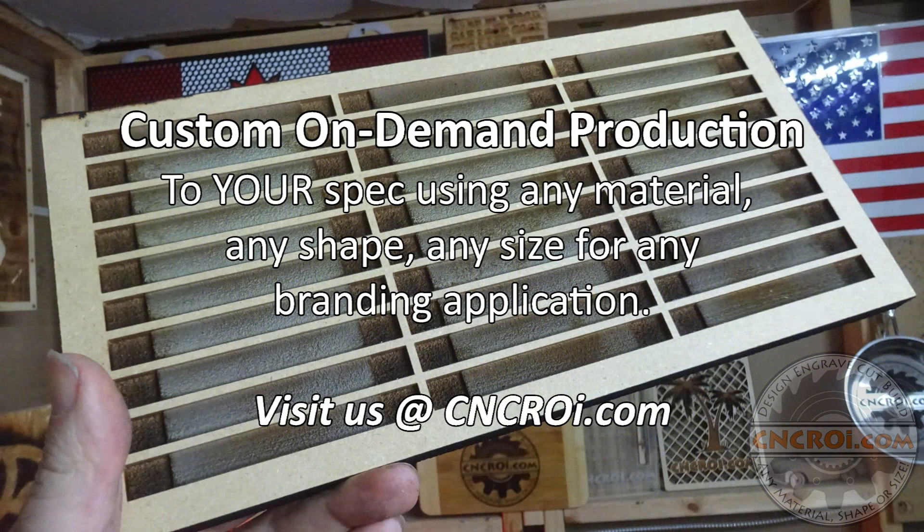The nice thing about jigs is that if you have two or three of them, or three or four machines, you can actually do a tremendous amount of work in a very short period of time. So if you're looking for custom jigs, contact me at cncri.com and we'll make them for you.